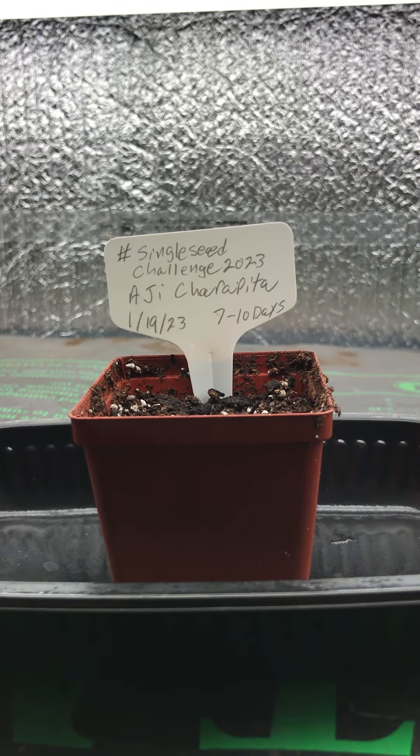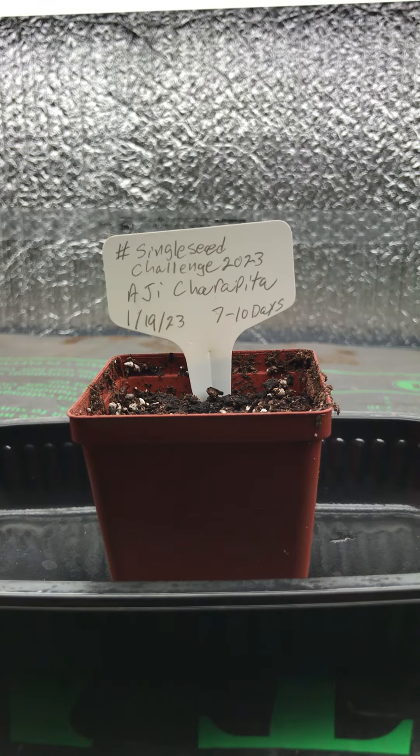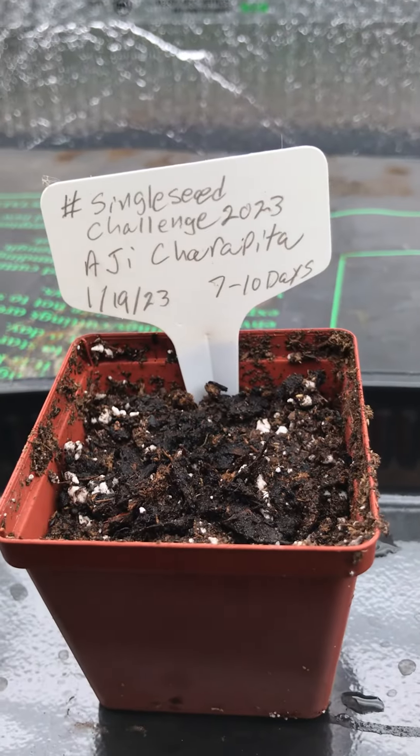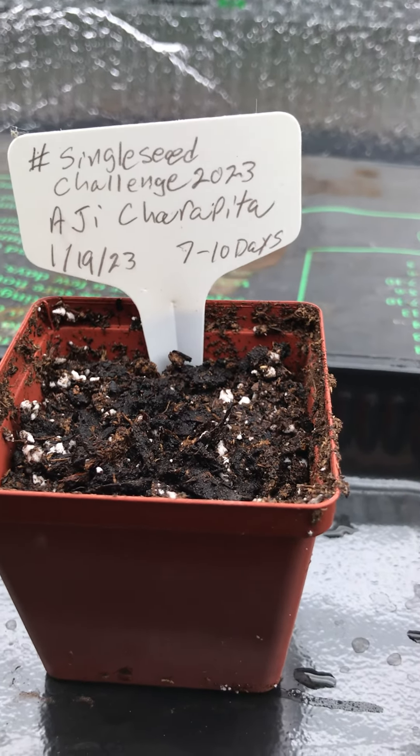But for today's video, it's all about the one seed that is in this pot. Good luck, little seed — we hope to see your sprout soon.